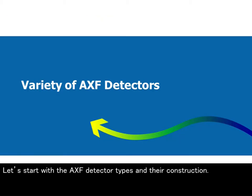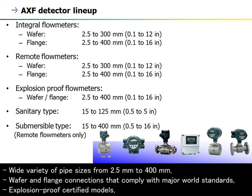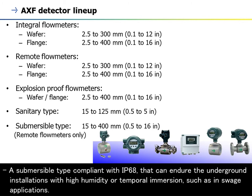Magnetic flow meters are designed to satisfy the following specifications as in-line sensors with wide application coverage: a wide variety of pipe sizes from 2.5 mm to 400 mm, wafer and flange connections that comply with major world standards, explosion-proof certified models, sanitary connections to meet the requirements of the food and pharmaceutical industries, and a submersible type compliant with IP68 that can endure underground installations with high humidity or temporal immersion, such as in switch applications.